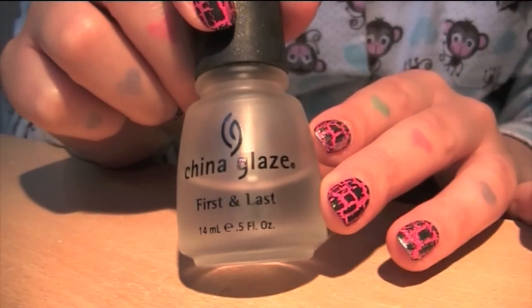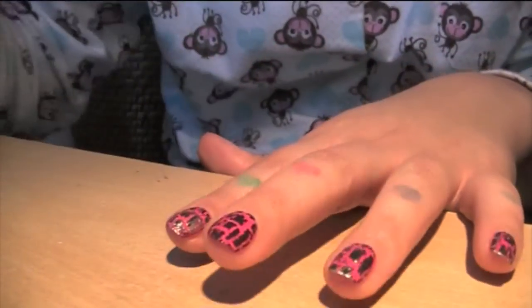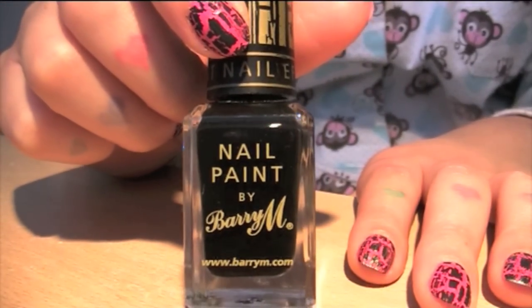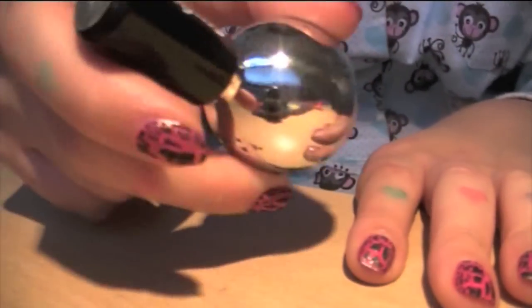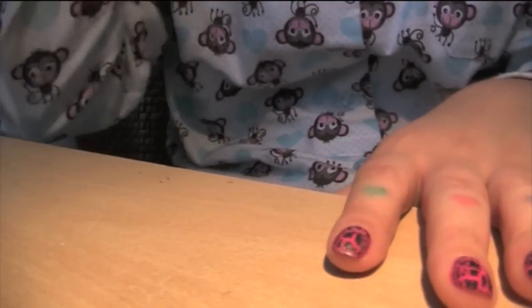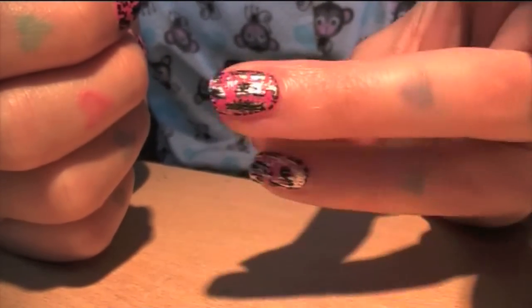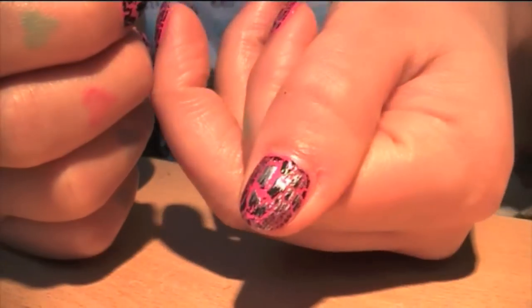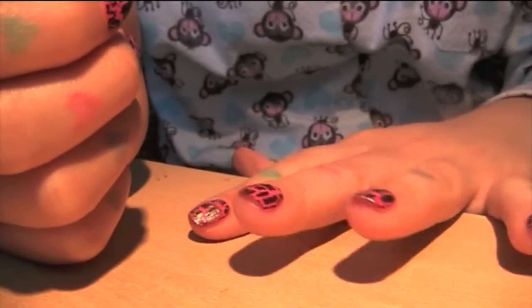So starting from the beginning: I have China Glaze First and Last base coat, then two coats of Sophie's Pink, then one coat of Barry M crackle polish, and then I'm using Stargazer metallic silver. What I want to show you today is this silver-black crackle effect, which I think looks really cool, and it is very simple.